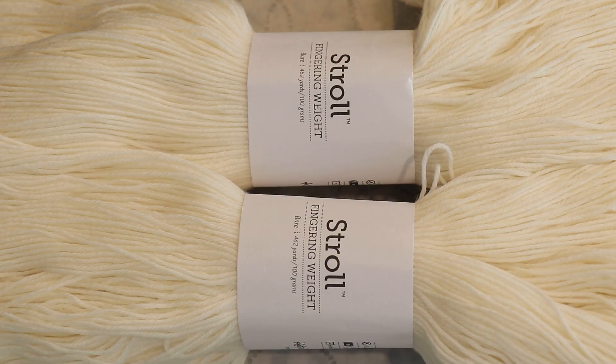Before I jump in, if you want early access to the Dye Pot PS series and help influence and shape the direction that content goes, go and check out the ChemKnits Patreon — there will be a link down below. Today we are going to dye 200 grams of Knit Picks Stroll fingering weight yarn. This yarn is 75% superwash merino, 25% nylon.